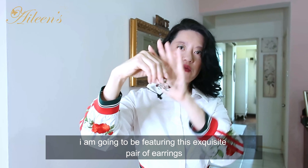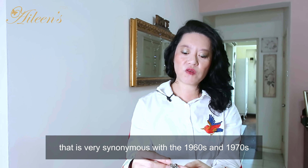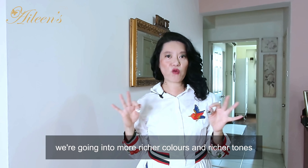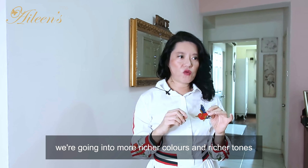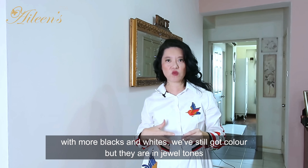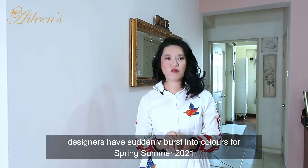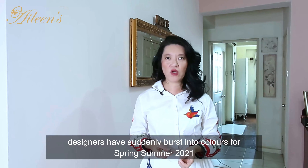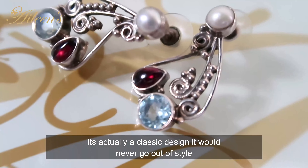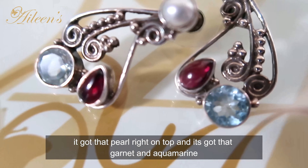Now going into jewelry — I'm going to feature this exquisite pair of earrings in a filigree paisley design, very synonymous with the 1960s and 1970s. As I've said, 1970s prints are in again; we're going into richer colors and tones for fall/winter. This is a classic design that will never go out of style — it's got a pearl right on top, and it features red garnet as well as aquamarine.